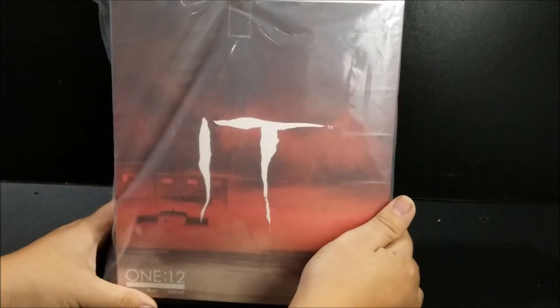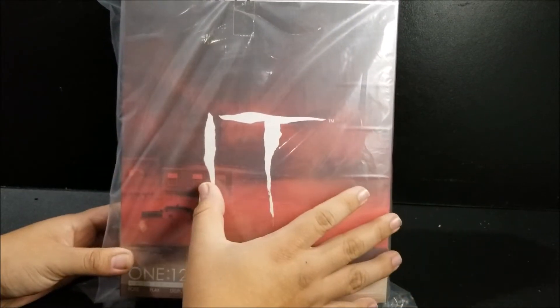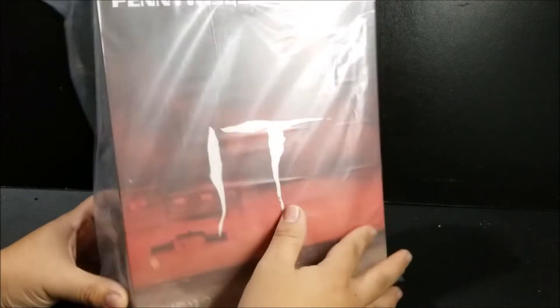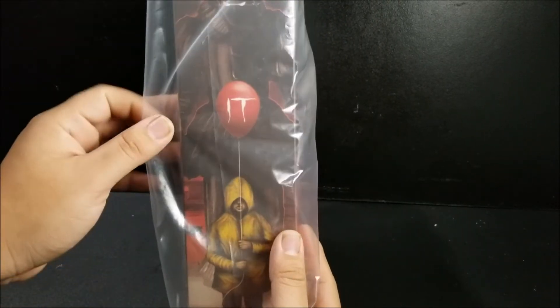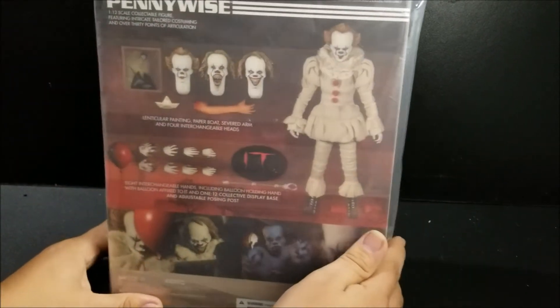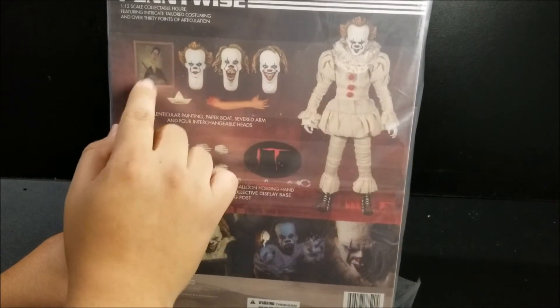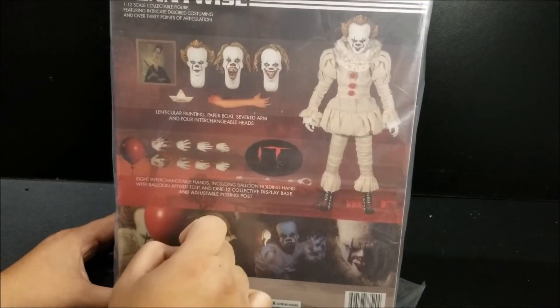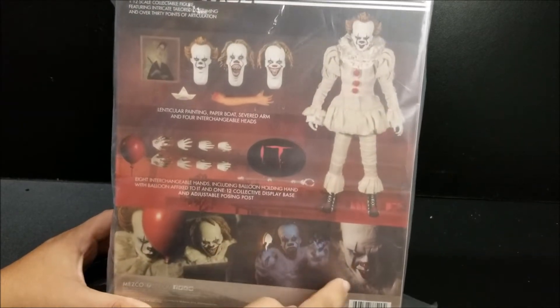So you can see here in the packaging, we've got some nice blood red gradient, we've got some houses and a cop car. Off to the side we see Georgie, we see the balloon and Pennywise himself. In the back we see what's going to come in the box: Pennywise, three headscopes, a painting, the bolt, Georgie's arm, some hands, base and stand, and some promo shots.